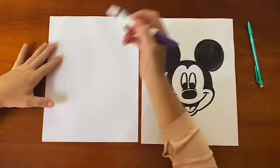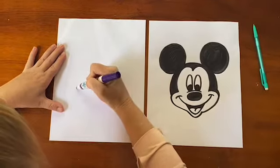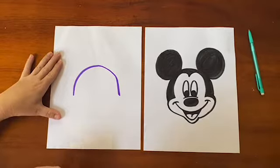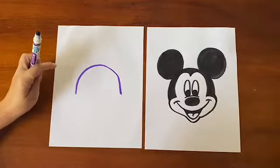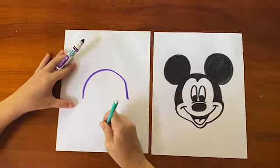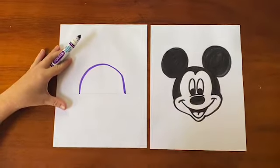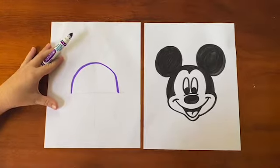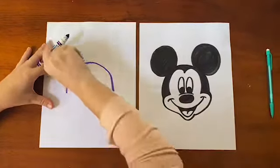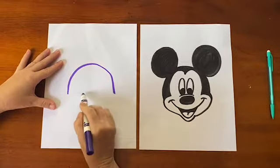We'll be working on the center of your paper. You are going to start off by doing what I like to call a rainbow — so half a circle. When you've gotten that done, you are going to want to divide your rainbow in half with a pencil. Make a line that goes straight down, and where your rainbow ends, make a line that goes across. That gives us proportion guidelines for Mickey's face — where we're going to put his eyes, his nose, and his mouth.